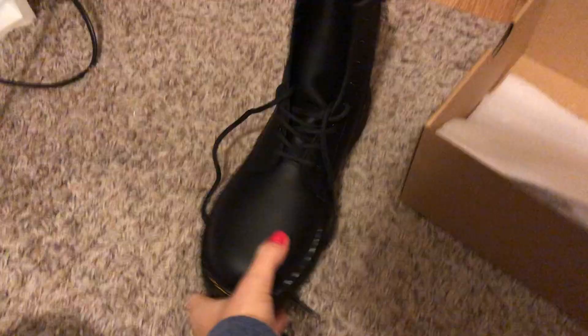Hey guys, it's Morgan, welcome back to my channel. I have been wanting Doc Martens forever and I finally caved and bought them. I ordered a kids' size 6 online, which ended up being a 7 in women's and 6 in men's. I did kids because it was half the price and I do have small feet.